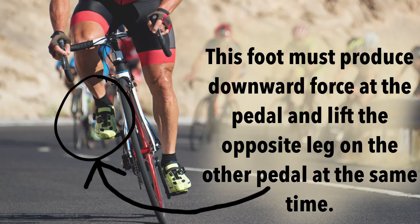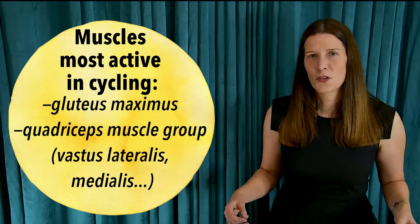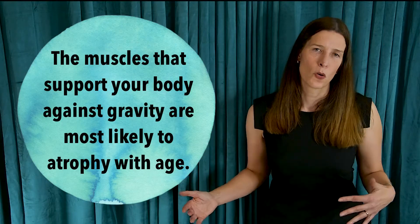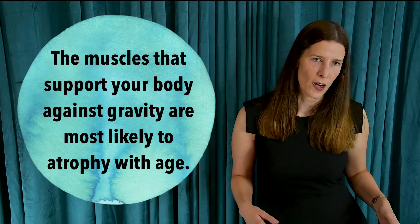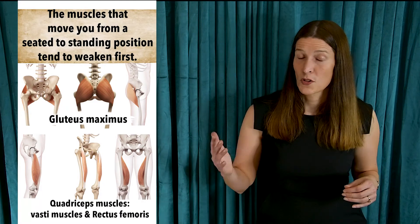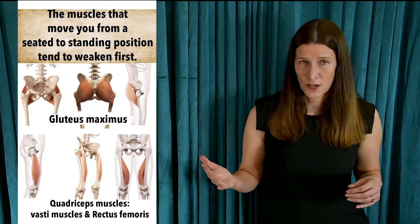As your foot is moving downward in the crank cycle, you must produce enough force to overcome resistance at the pedal and also lift the opposite leg on the other pedal during its recovery phase. This is where you're really working the muscles that are most likely to shrink and atrophy as you age — your quadriceps muscles: the rectus femoris and all the vasti muscles.